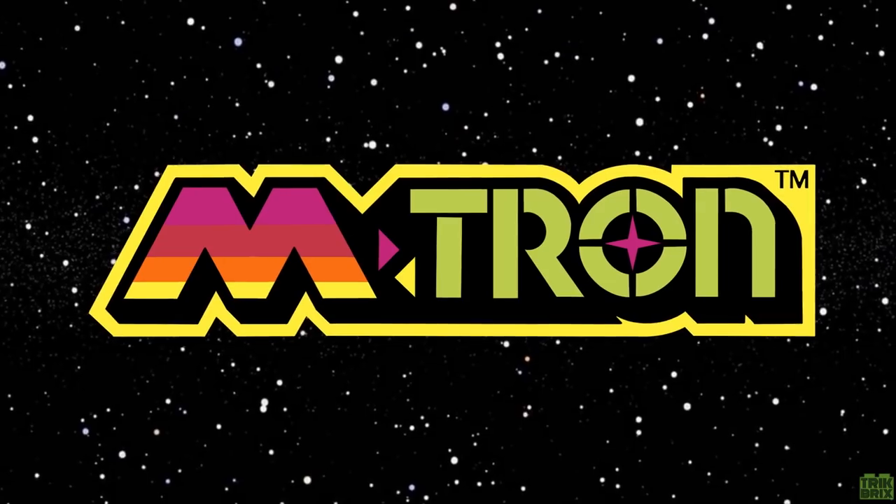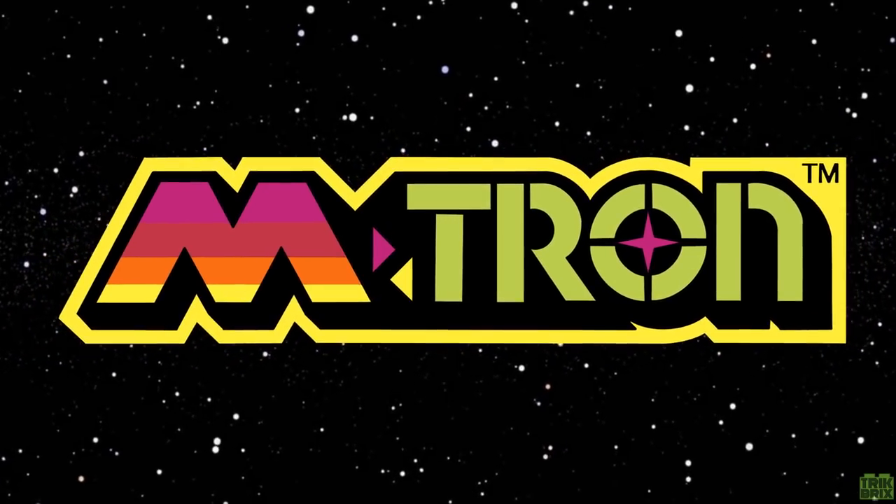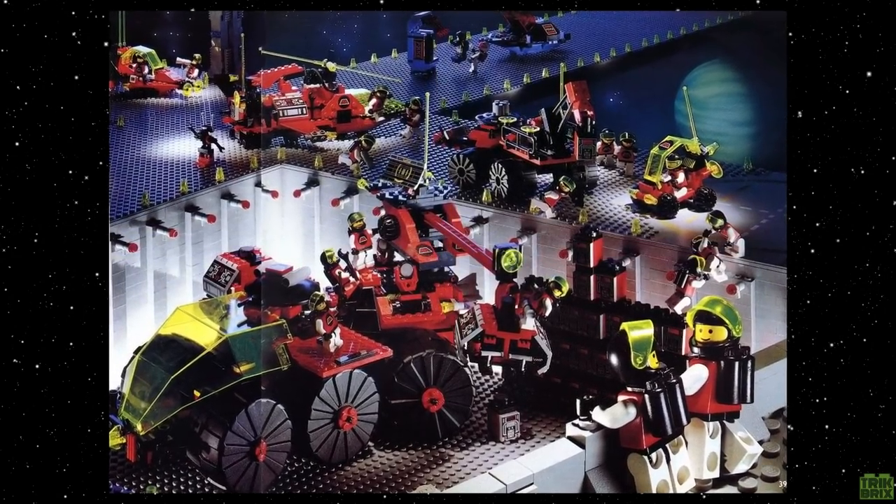Greetings Earthlings, and welcome to Trick Bricks. I'm Jamie, and today we're heading for the stars in our first ever LEGO space series, the Emtron Retrospective.